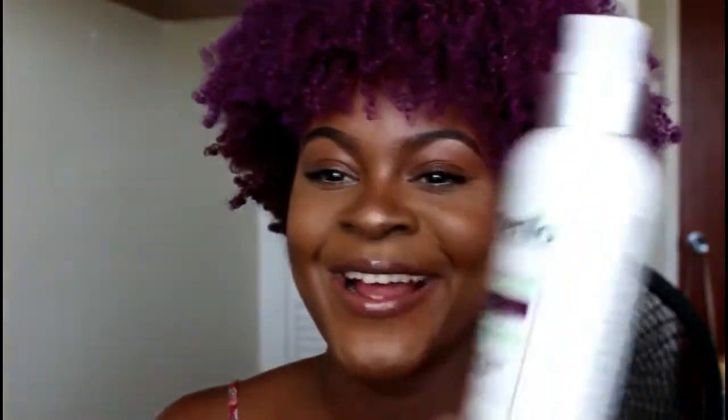Okay guys, so I'm done and this is what I do every day while I'm wearing my wash and goes. I just wake up, take my hair out of my little pineapples, spray my hair with the Etaniel Refresher Spray, seal it with some oil, and that's what I do. Then at night I go back in, section the hair, put my satin bonnet on, and go to bed.